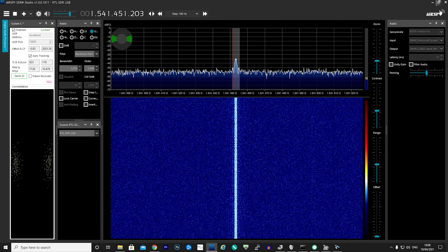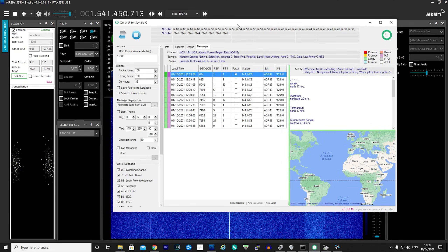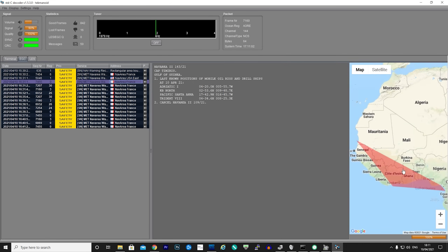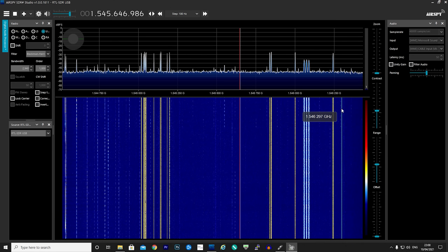The first signal we're picking up is the NCS channel, which contains information relating to maritime safety messages and alerts. I left this running for a few hours and managed to decode quite a few interesting messages using both the Skytale-C decoder and the Techmanoid decoder. More information about these decoders and how to set them up can be found on my YouTube channel.